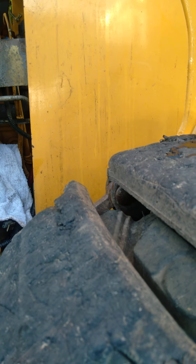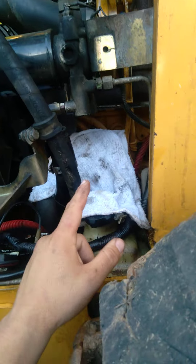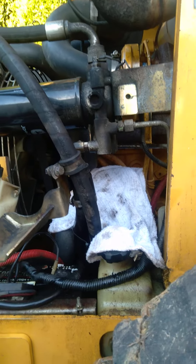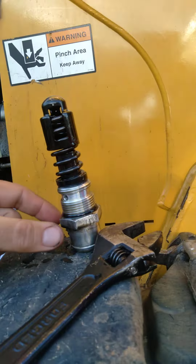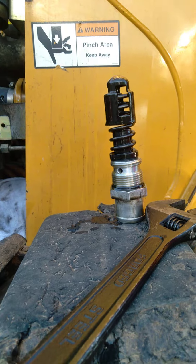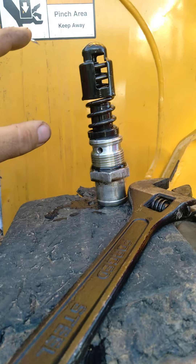I kept reading the schematics and I finally found the charge pressure relief valve. It is not an independent part you can buy from the dealer — you have to replace the whole hydro filter assembly. I'll show you the drain hose coming off the solenoid that goes into the tank. The fitting of that actually has this relief valve behind it.